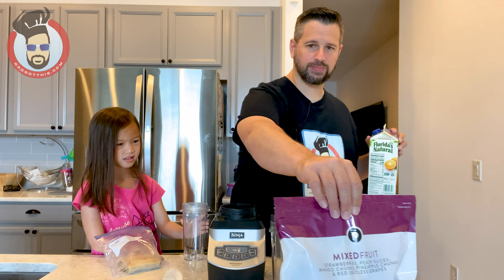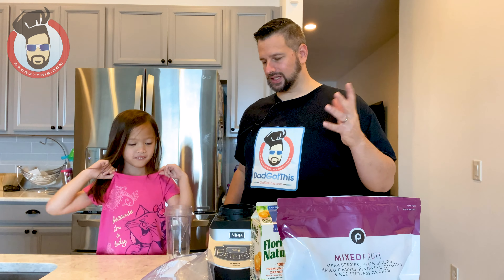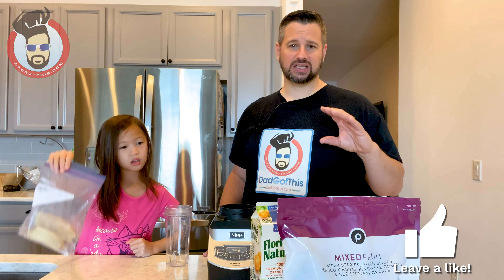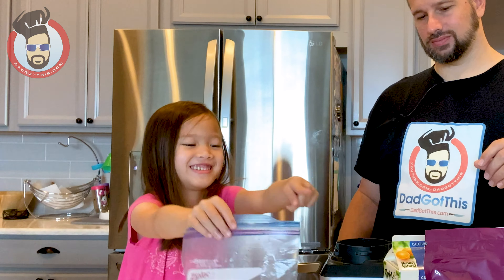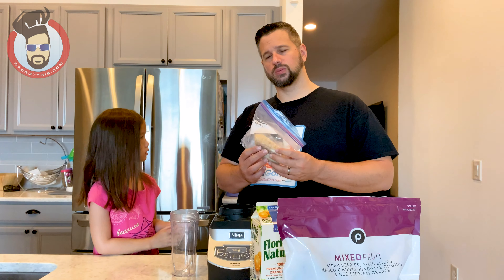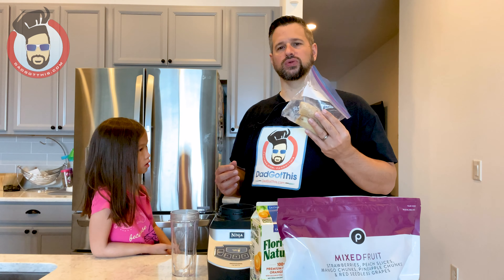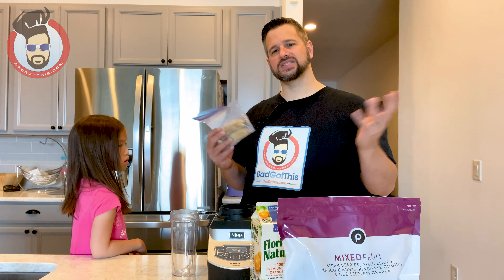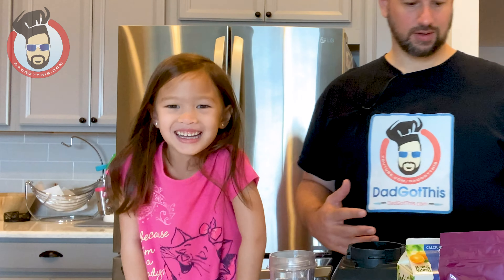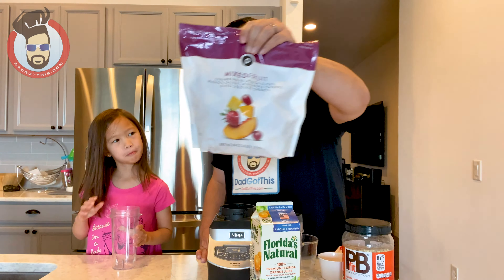So we're going to make our smoothie in this little cup. A fruit smoothie — super easy. If you use frozen fruit, you don't even need to add ice. This is frozen fruit, and that's orange juice. A lot of the times the kiddo won't finish a banana with her breakfast, or we'll have some extra bananas getting ready to go, and I don't feel like making banana bread, so I freeze that fruit and throw it in our smoothies. We buy this big bag of frozen fruit from Publix.